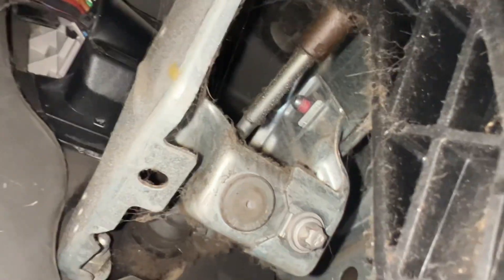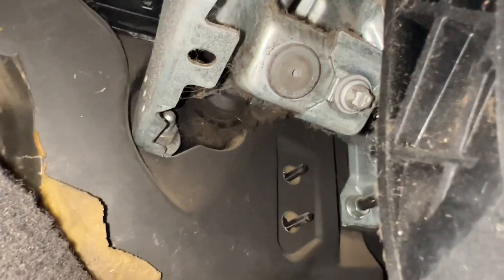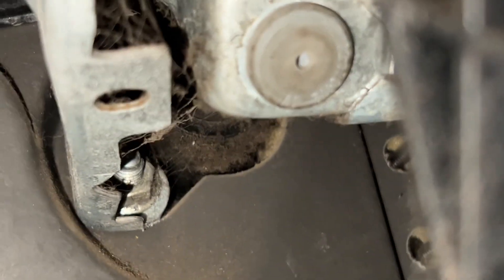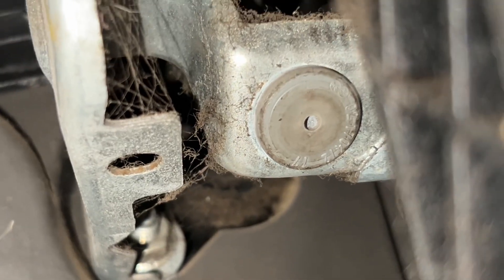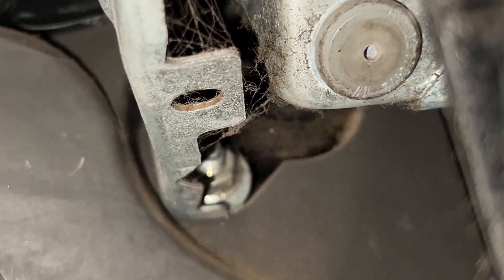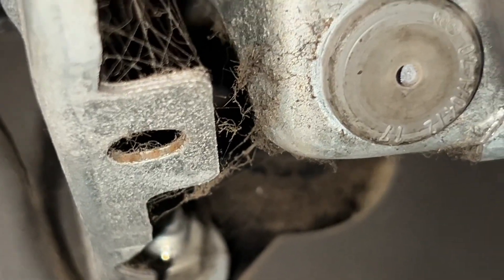You can see the rod is connected to the pedal, and here I cannot see any leaks. So this confirms the slave cylinder problem.